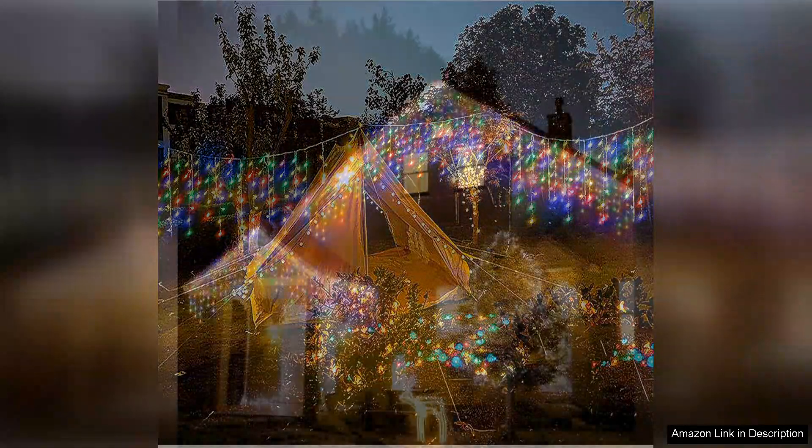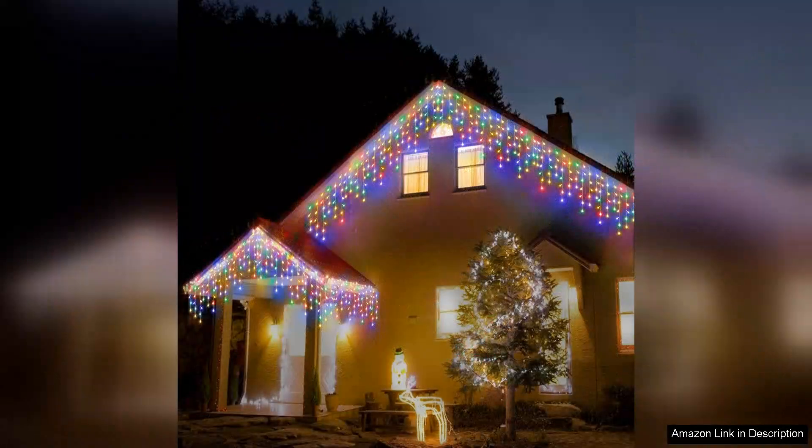With eight different lighting modes — from steady to flashing and everything in between — I can easily switch up the ambiance depending on my mood or occasion.